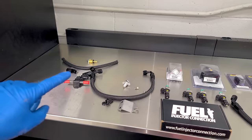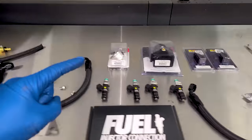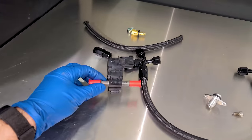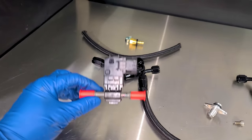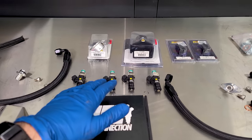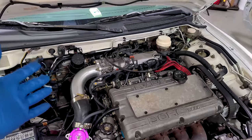With our fuel line fixed, it's time to make all of these parts disappear. We're doing massive upgrades to the fuel system in preparation for E85. We have a flex fuel sensor, 1300cc fuel injectors, a boost reference fuel pressure regulator, and much more. Let's start taking stuff apart.